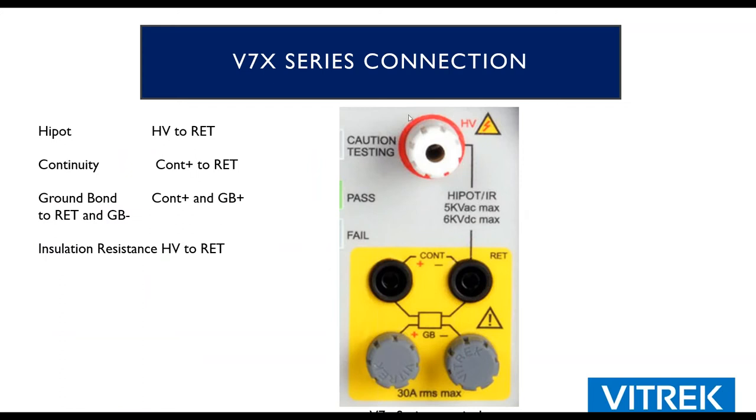A common question is: how do I connect my DUT? A hypot or IR test is always from the high voltage to the return terminal. Continuity is from the return terminal to the continuity source terminal — always a two-wire measurement. Ground bond is a four-wire Kelvin measurement, with the continuity plus terminals on one side and the continuity minus and ground bond minus terminal on the other. The four-wire measurement nulls out any voltage drop in the test leads, which is very important for precise measurements, especially below 100 milliohms.